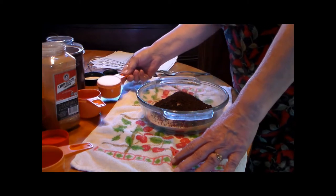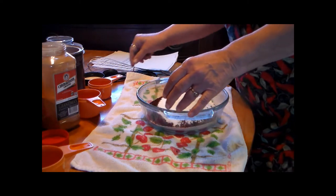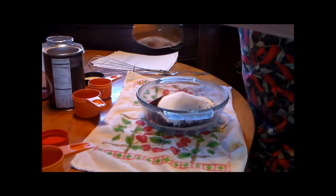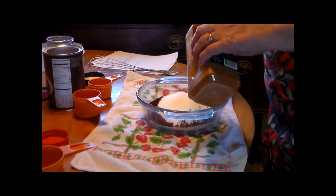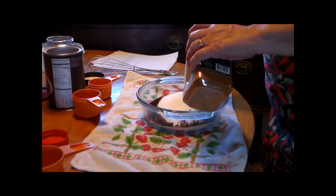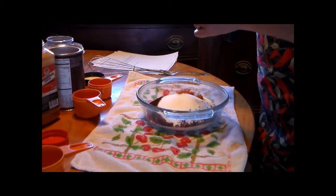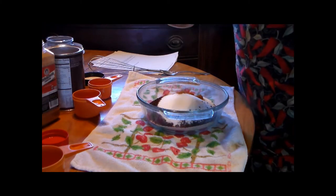A half cup of granulated sugar — this makes quite a bit. And three quarters of a teaspoon of cinnamon, and three eighths of a teaspoon of nutmeg.